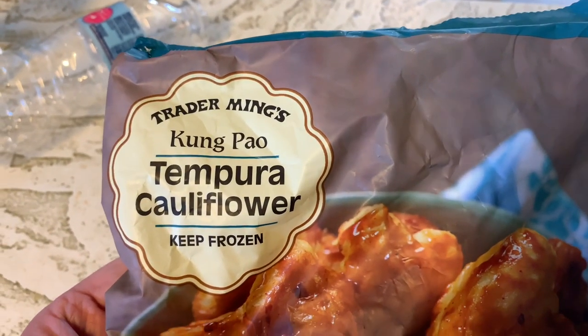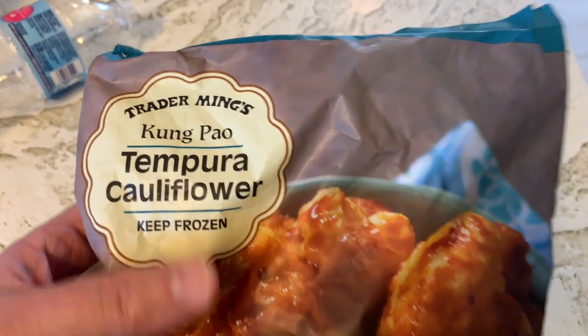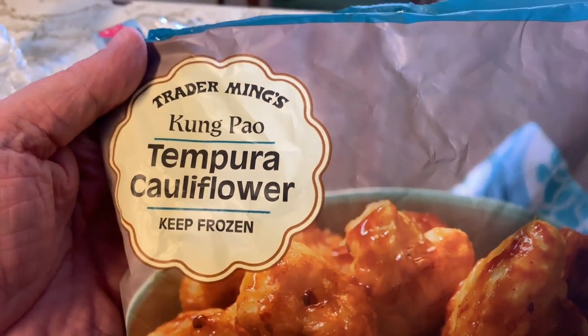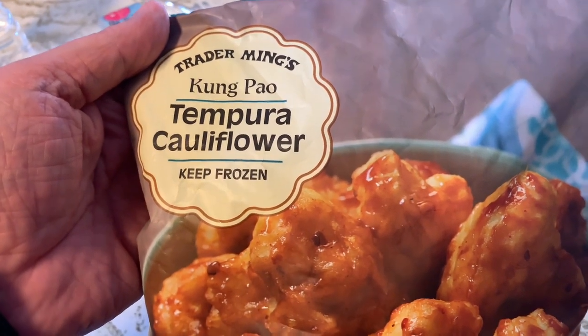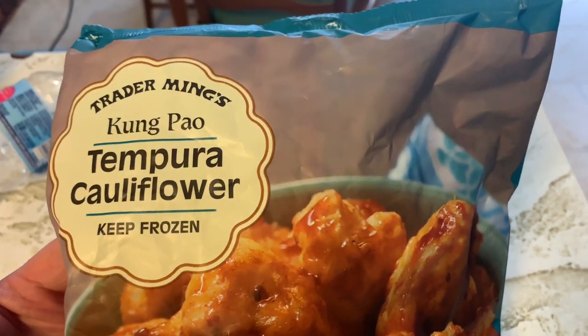Hey guys, welcome back to another Joe and Julie frozen food review. Today I was at Trader Joe's and saw this Trader Ming's Kung Pao Tempura Cauliflower. Up next, stay tuned.